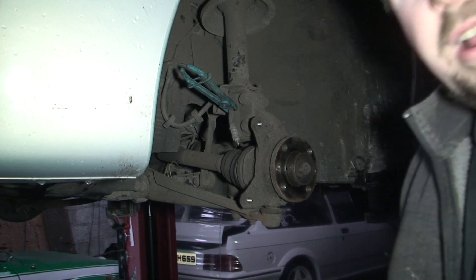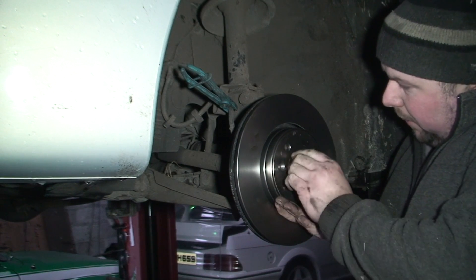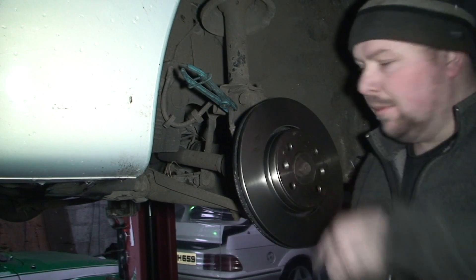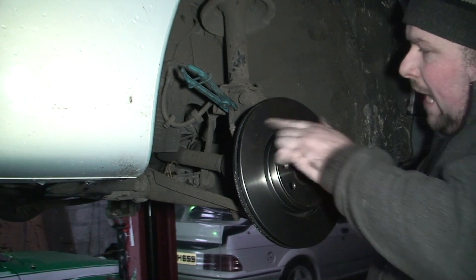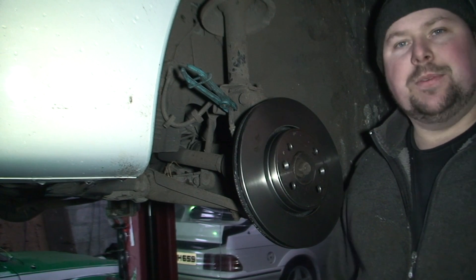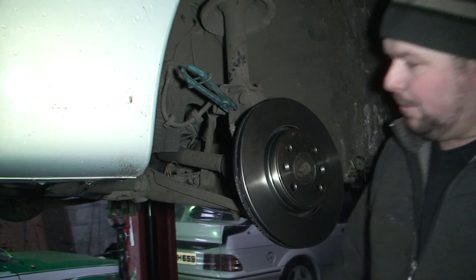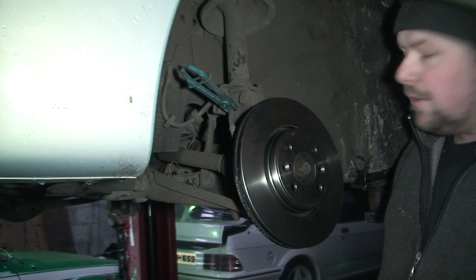Now I need to get the new disc and make sure it's right. One of the first things you want to do is make sure all the holes line up. Then put both discs back to back to make sure the diameter's the same, and then front to front to make sure that part's the same — it's very easy with the old disc beside you. Once you've done that, there's all this greasy stuff on the brake from storage rust, so we need to clean that with brake cleaner, both sides. Then we're ready to put it back on.